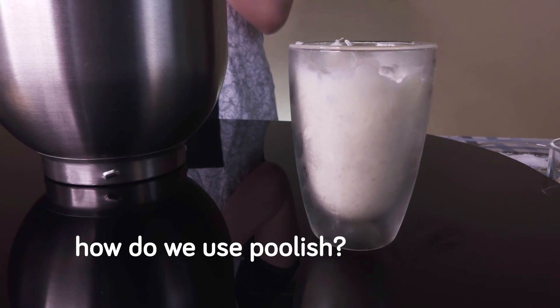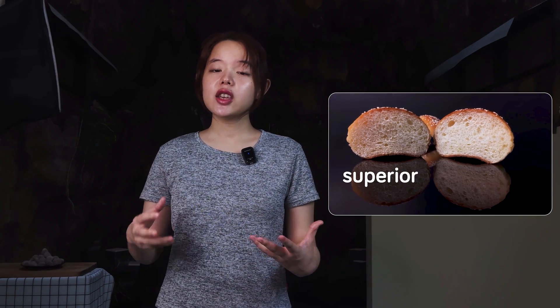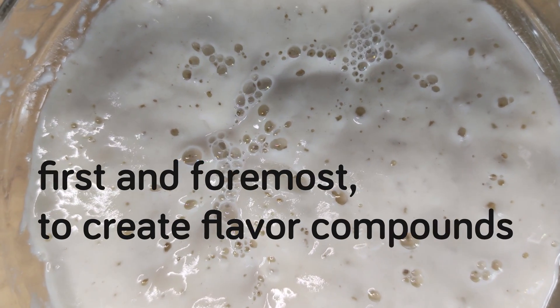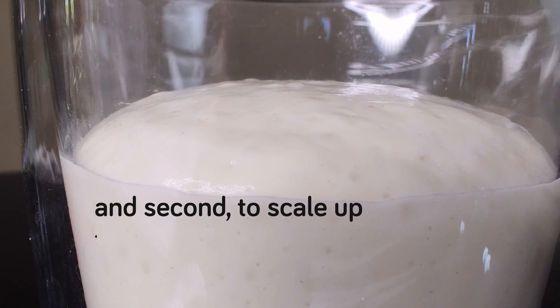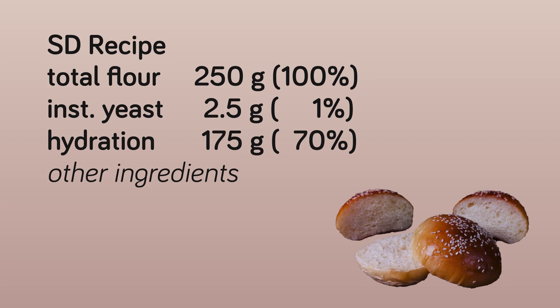So how do we use poolish? If you remember our discussion in my previous video on pre-ferment, the two main objectives of making a yeasted pre-ferment are first and foremost to create flavor compounds, and second to scale up the amount of yeast that we're going to use. Say we want to convert a straight dough recipe that calls for a total of 250 grams of flour and 1% of instant yeast — baker's percentage — so 2.5 grams.